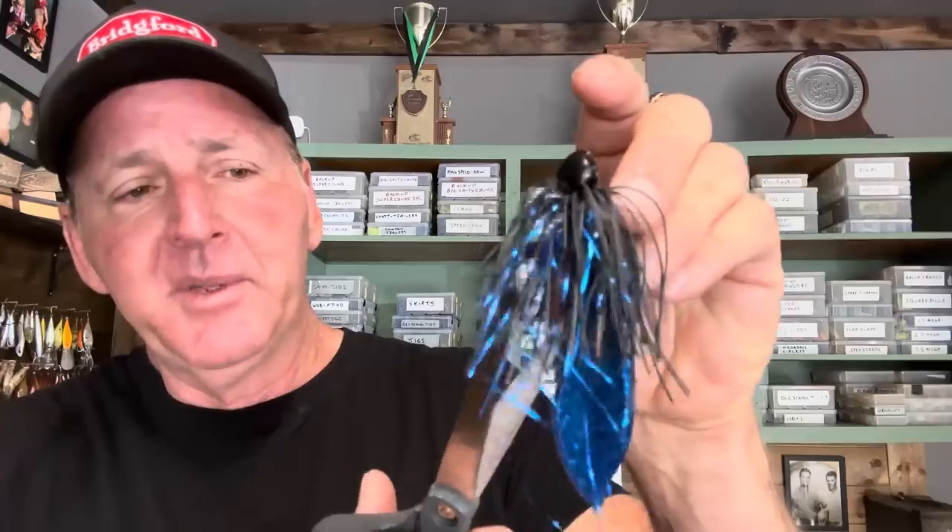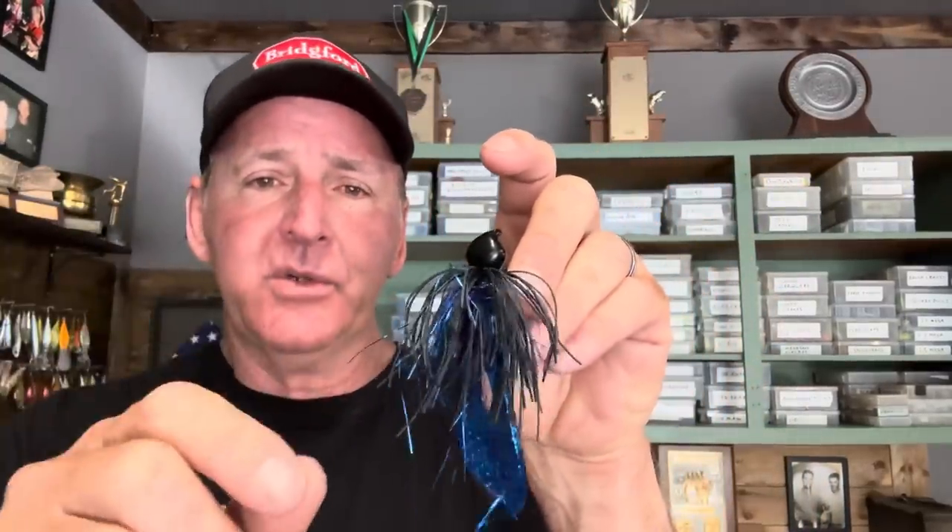Next I'm going to trim the skirt. When you're trimming skirts, you never want to just come straight across and cut it uniformly. What I do is go halfway up in the skirt and cut off a couple strands, then come down and cut a couple, then come back up and cut a couple more — you want it to look gnarly, not uniform. I'm cutting just a little to show a bit more of that tail, but I want some crazy-looking legs where some are shorter and some are longer. It gives the jig a more imperfect, natural look.